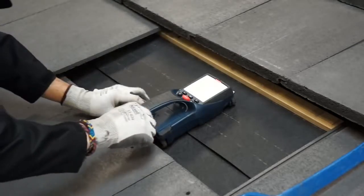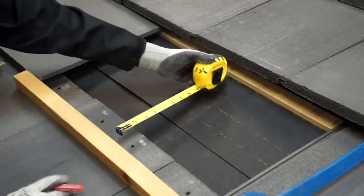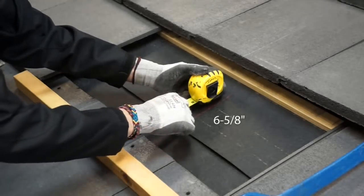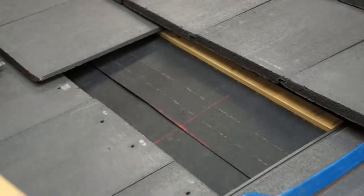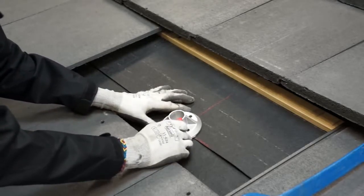Mark off your rafter, then use a straight edge to measure 6 and 5/8 inches up from the bottom edge of the tiles. Line up the Cubase with the cross section, then use the base as a template to make an outline on the underlayment.